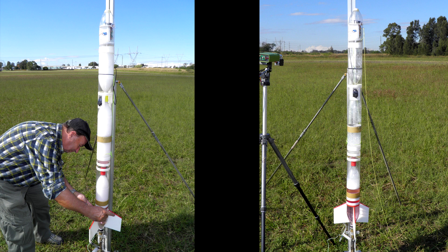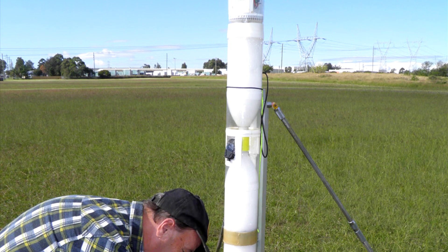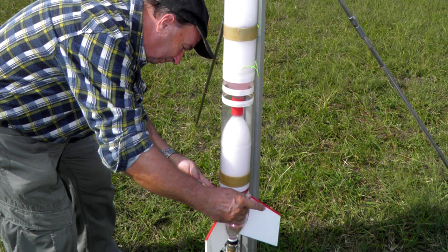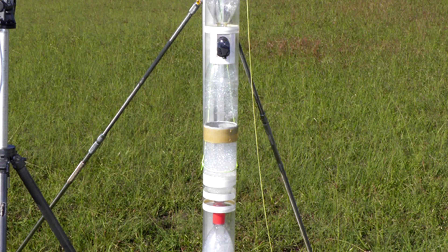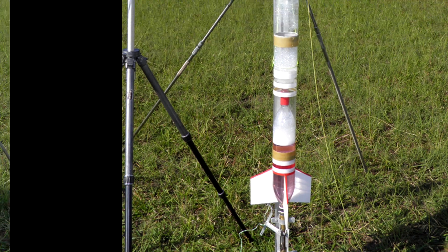Next we compared two flights of the same rocket, both with the same volume of water and both with 2% bubble bath solution. The rocket on the left has been shaken up vigorously to form foam before being placed on the launch pad and launched shortly afterwards. The rocket on the right was not shaken up and was left sitting on the pad for about 15 minutes, where most of the foam had collapsed back into the water.